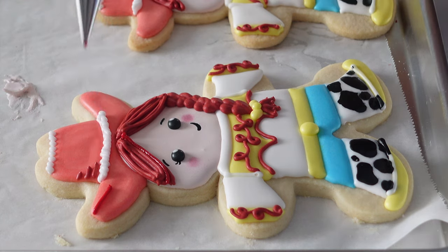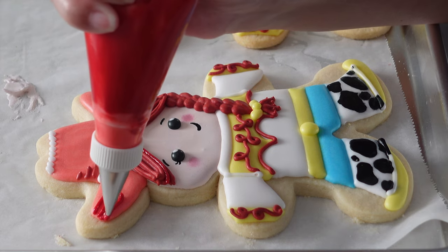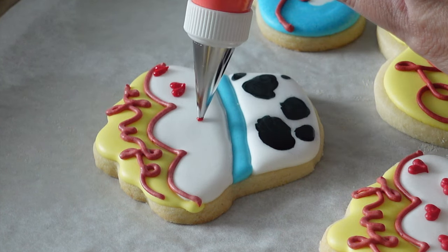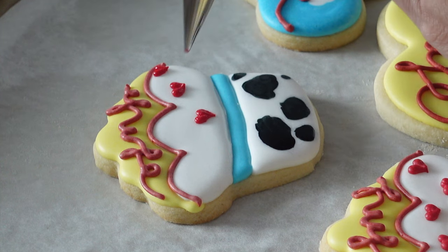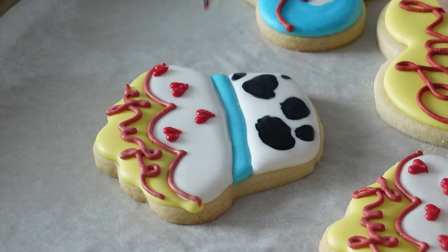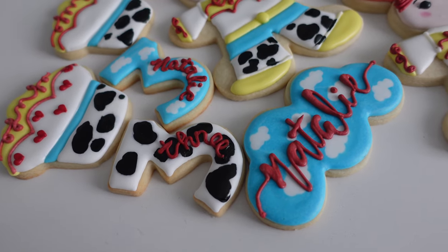Another question I get asked a lot is how do I store the cookies when they're drying and I want to work on them the next day. I honestly just leave them out on their cookie trays at room temperature. I don't want to box them up because I find sometimes the cookie can over-soften and kind of break apart, and the icing never really seems to dry when I cover them up before everything is fully dry. If I were doing cookies full time and had the space, a huge cookie rack where you can store your iced cookies is probably the best way to go.